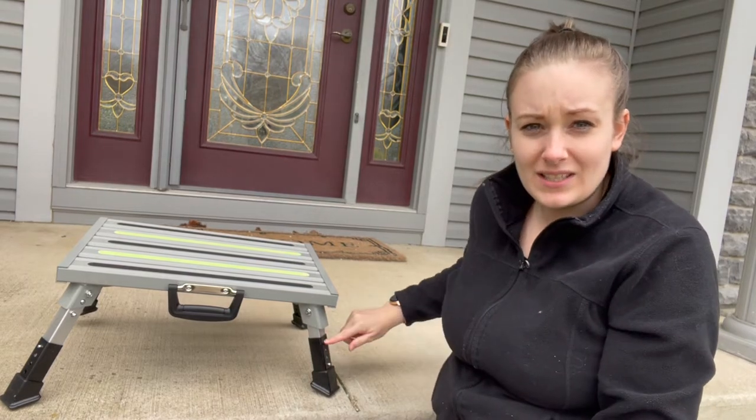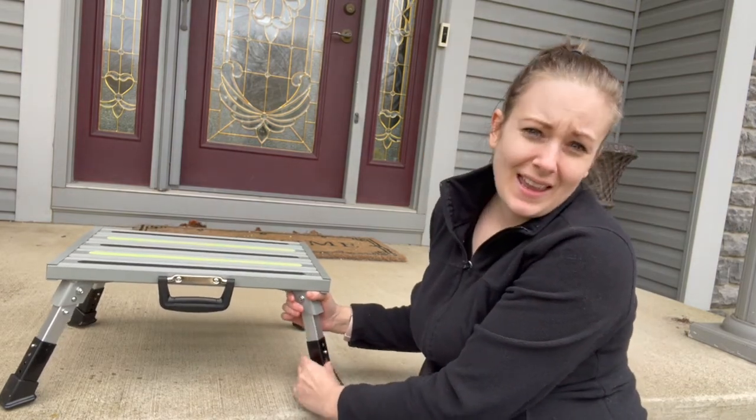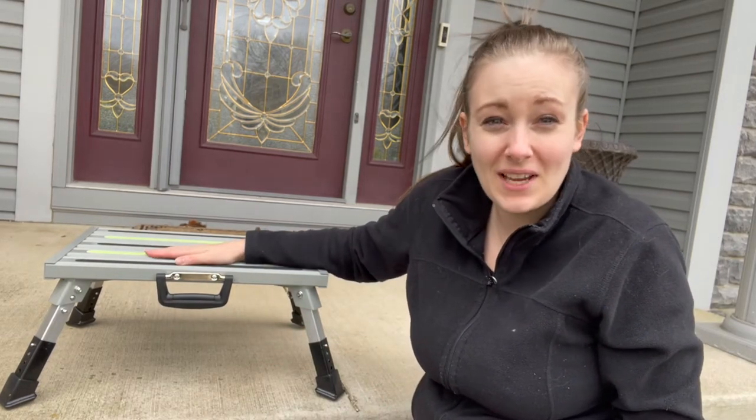There are three levels — you can see the difference in height between the bottom one and the top one. To adjust it back, it's extremely easy: just push those buttons in and pull up, and there you have it.